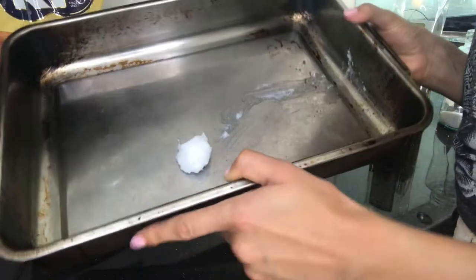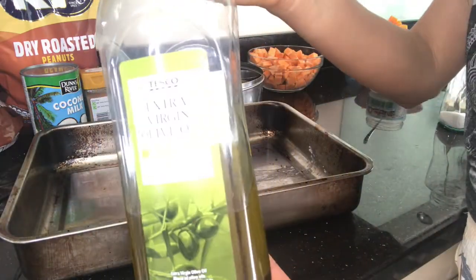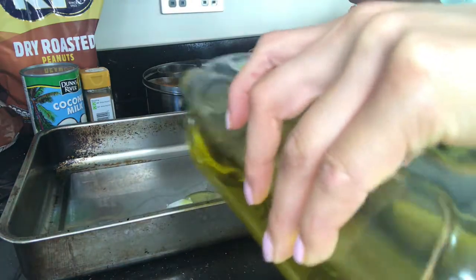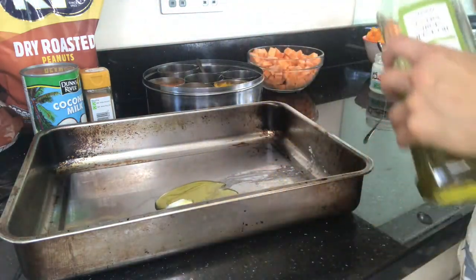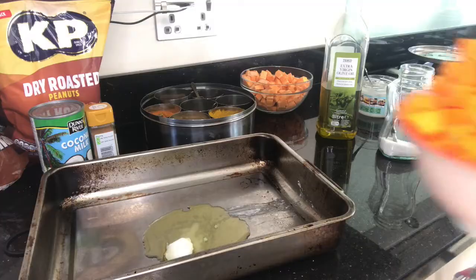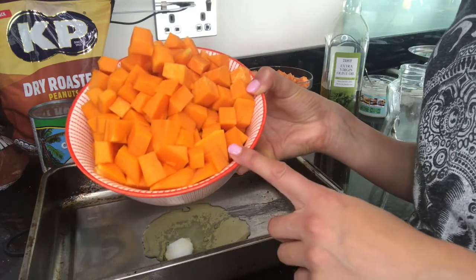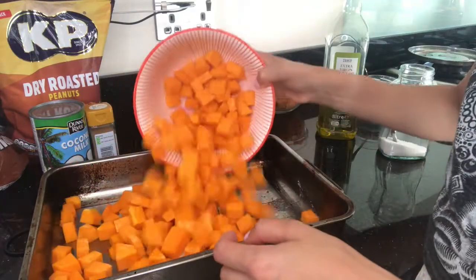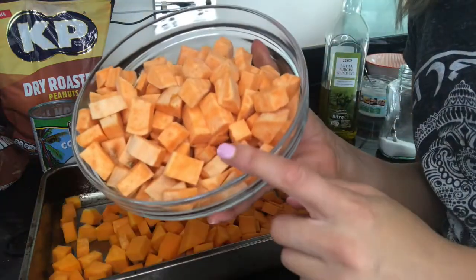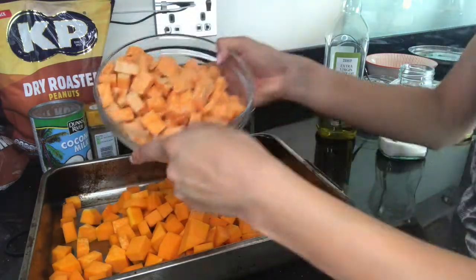To a baking tray, you're going to add a teaspoon of coconut oil and a glug of extra virgin olive oil. I'm going to add a pinch of salt. I have just pre-cubed some butternut squash — one whole butternut squash — and that goes in as well. And the same with three large sweet potatoes, peeled and cubed as well, and that goes in.